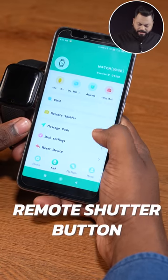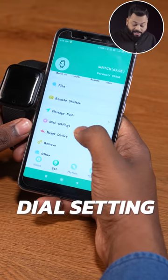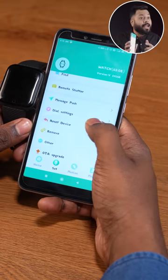Features include: find my device, remote shutter button, message push, dial settings, reset device, and OTA update — all of that is there. I didn't expect that the app would be so good.